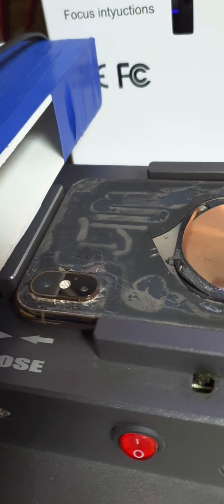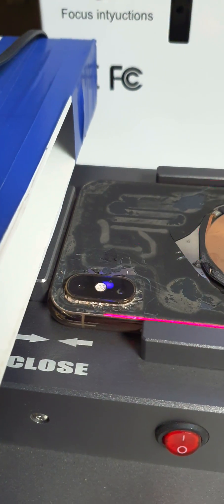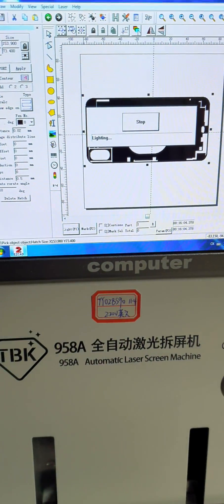If you're getting a problem with the camera lens not quite lining up like this, it's actually quite straightforward to do.